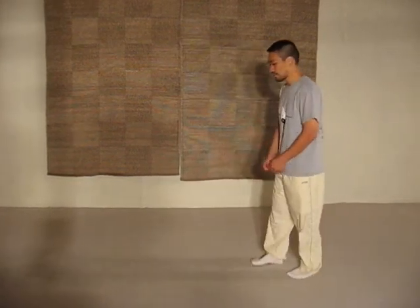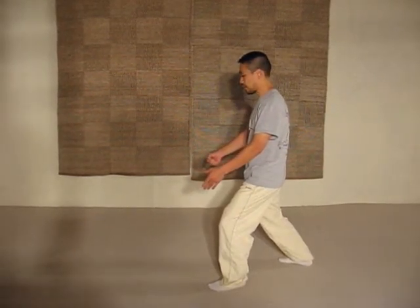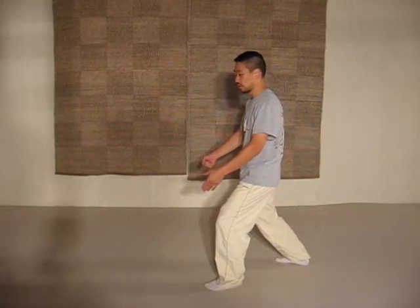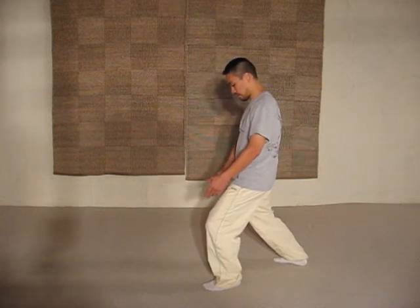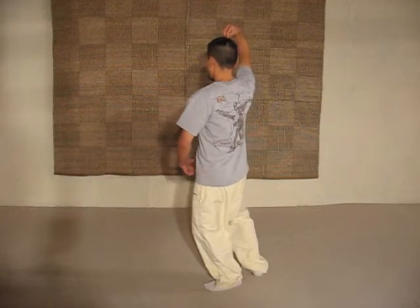Hello! Welcome back to our Almost Weekly Tai Chi. We will be covering Lady Works of Shuttle today. Last week we did downward punch, and from downward punch we'll be covering Lady Works of Shuttle. From here you center and you pull yourself up from the top.